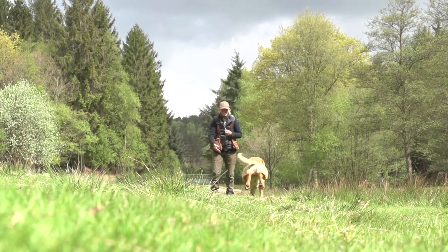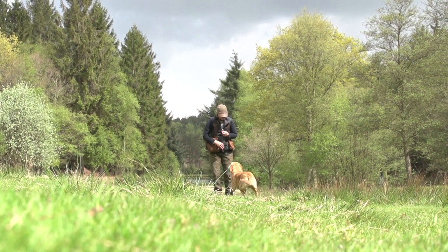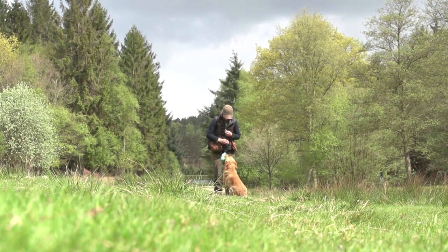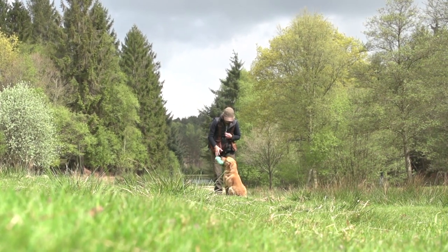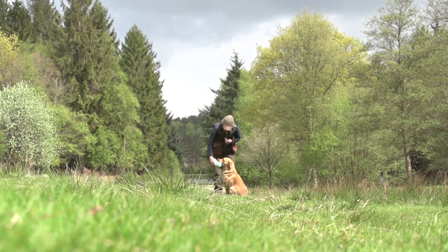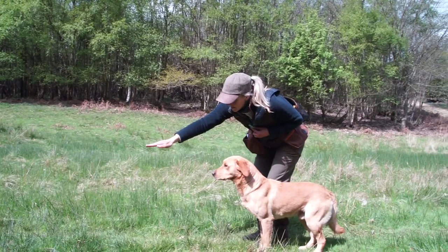So one of the things I'm really particular about is teaching my dogs a very good delivery. I want the dog to come nice and fast into me. When I'm teaching him, I want him to sit in front of me, hold his head up and wait for me to put my hands onto the retrieve and then, on a clear command, let go of it.